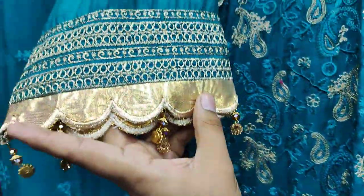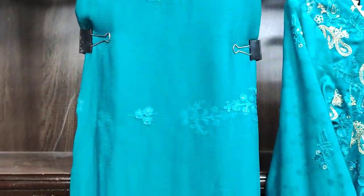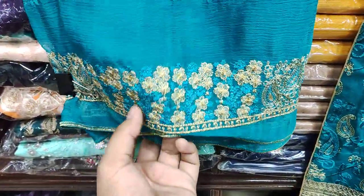This is an embroidered sleeve — it is an embroidered shape. You can see it, it is very beautiful.